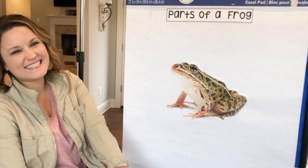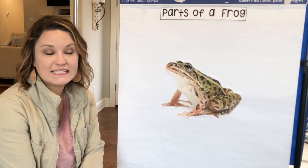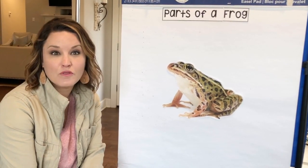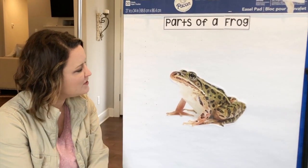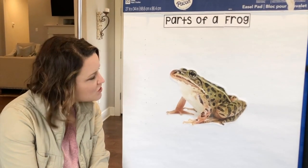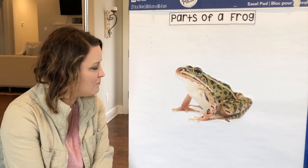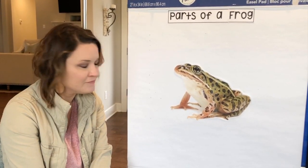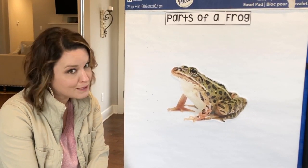Hey friends! I'm glad to see you again and that you come back to learn some more about frogs. Today we're gonna be learning how to label the parts of a frog. So here's my little frog right here. What should I name him, I wonder? He looks like a Fred. Fred and I are going to be working on labeling his body parts.